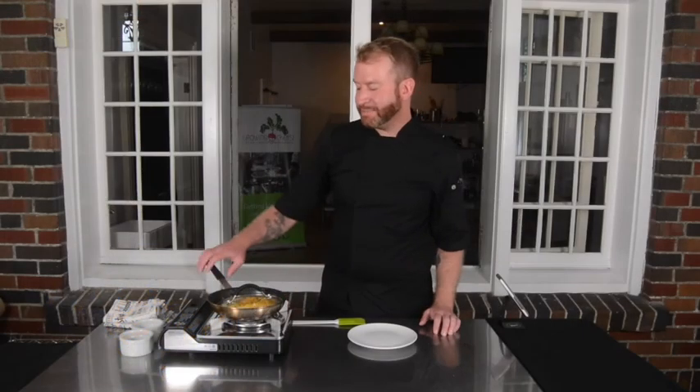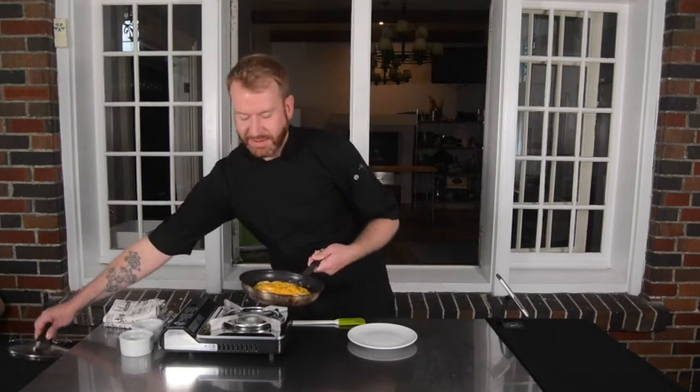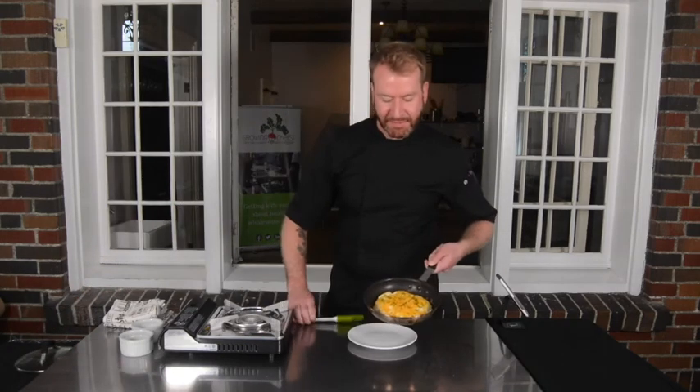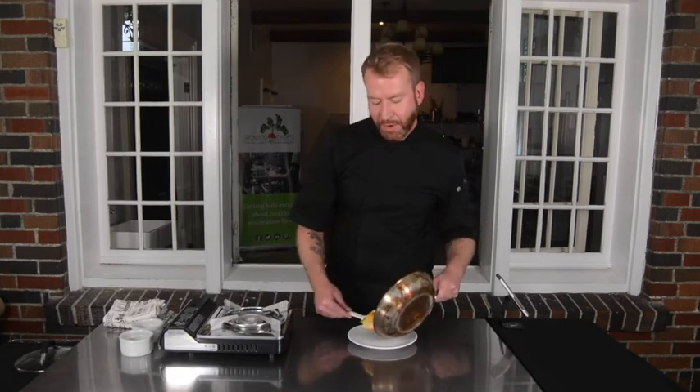Now that my cheese is melted, I'm ready to serve my omelette. I'll take off my lid — you can see how fluffy it is. The eggs cook all the way through, and I'll slide it out onto my plate.